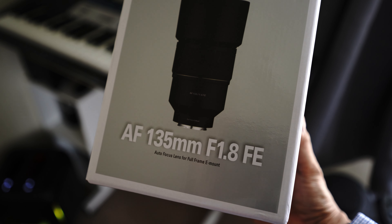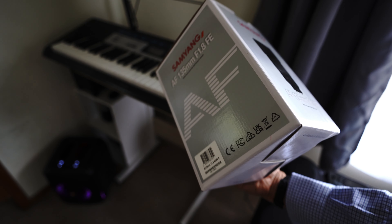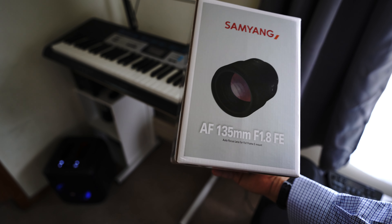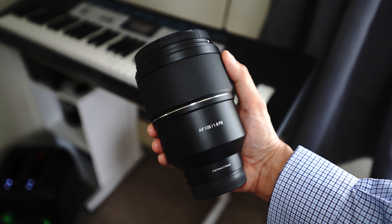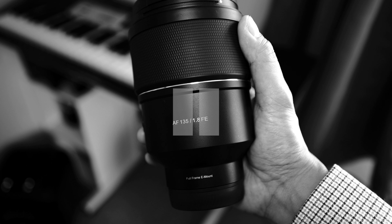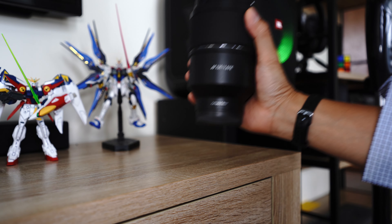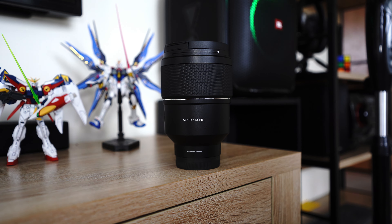Good day everyone! This is the new Samyang 135mm f1.8 AF. I've been using this for almost 6 months now, and if you've already watched several videos about this and wanted to convince yourself, then pause this video and add it to your cart now. Because yes, it's an absolute steal, considering the price of prime lenses at this kind of focal length.